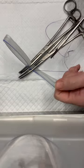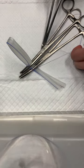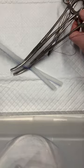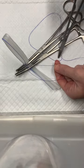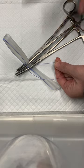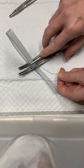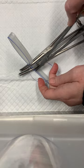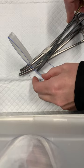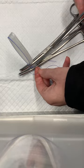I bring the suture around and under, and then do another pass just like that — again under both. Now I have a small loop here over my instrument, and I'm going to take the long end of my suture and push that through this small loop to create another loop.